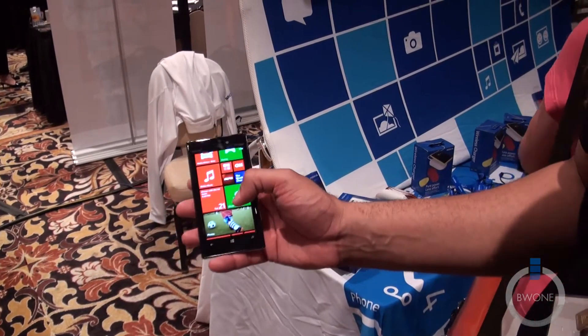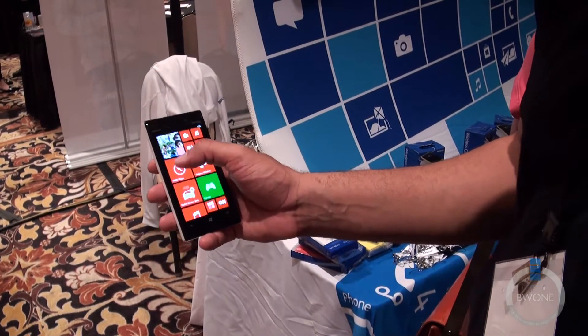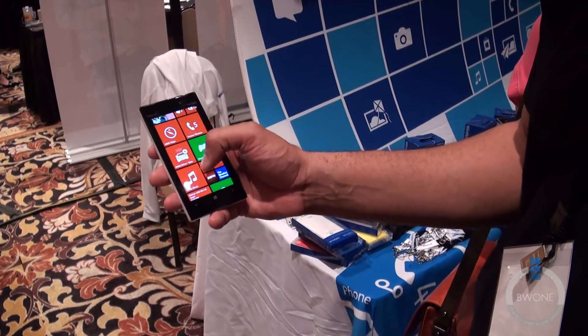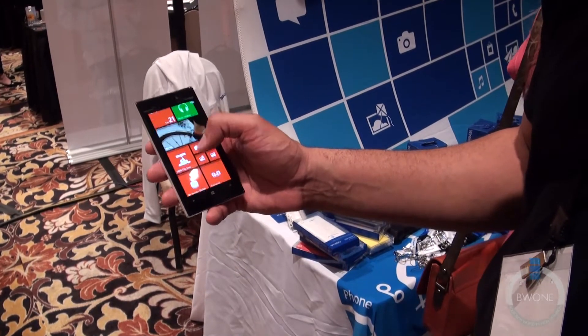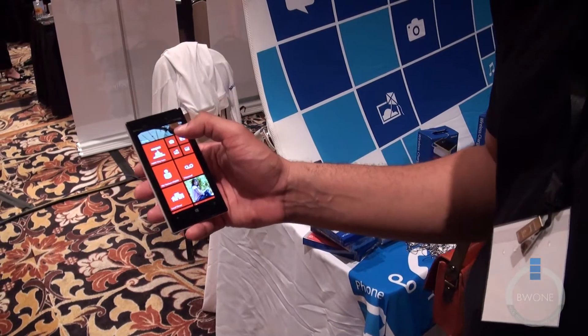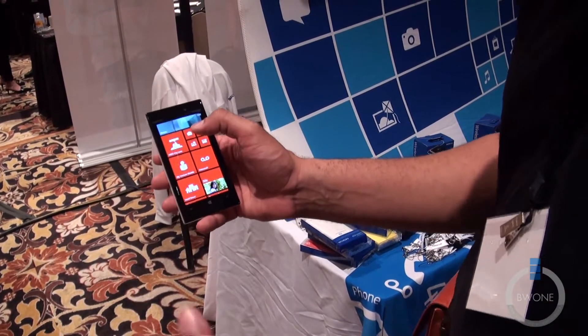It's running Windows Phone 8, the latest version of Windows Phone. It has some cool Nokia apps like Nokia Here Maps, Nokia Drive Beta, and Nokia Music. You also have City Lens, which is another Nokia application — we actually have a video on that on our website. Definitely check that out; it works as a sort of augmented reality app.